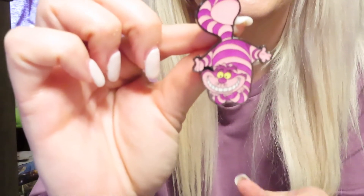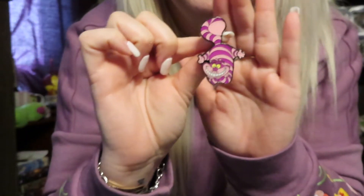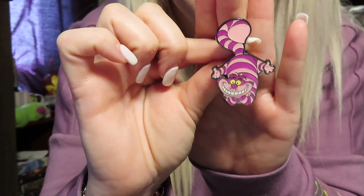Oh no — Cheshire! I got Cheshire too, oh my gosh. Well now I can have one. So we got two Cheshires — he is super cute, really good quality. I really wanted to finish this collection because they are really good quality pins, definitely worth the investment. But I probably will not be trying to collect these on my own anymore — I'll probably just be buying them separately.